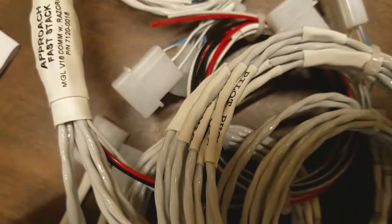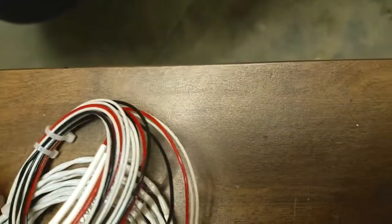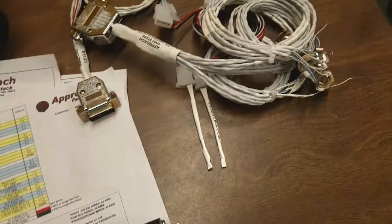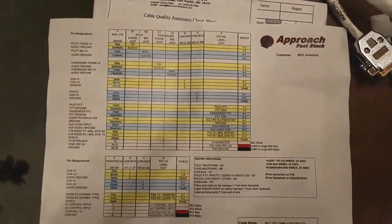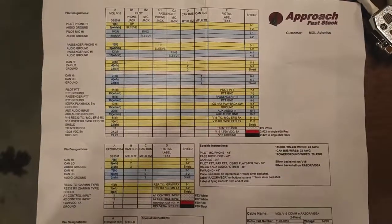Lots of labels on all the wires. Here's the power and the grounds. So if you order one, this is what you're going to be receiving. Here's some of the paperwork that was in the box for the wiring harness and some of the testing.